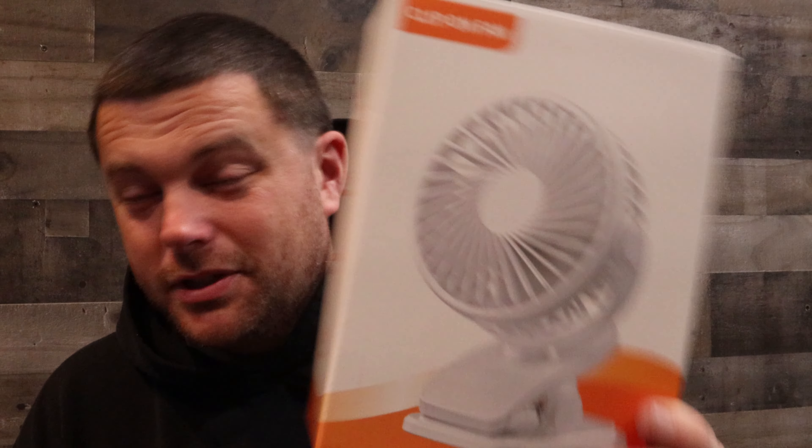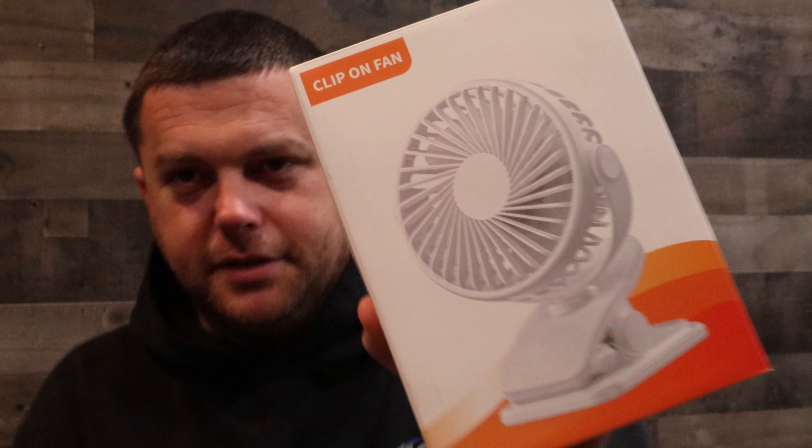Amazon — once again, another great little find. It's rechargeable, three speeds, and it is very quiet. I took it out of the packaging and saw the white one on the box and I was like, there's no way — I picked a white fan?